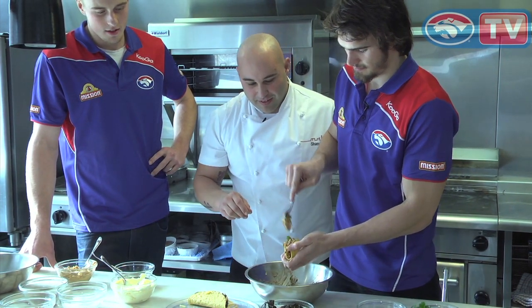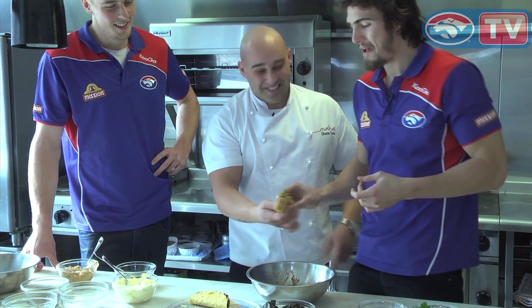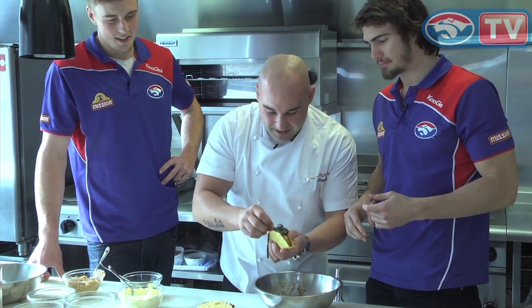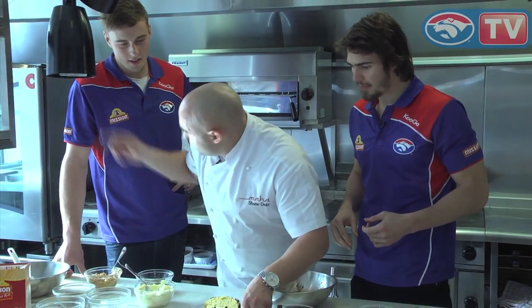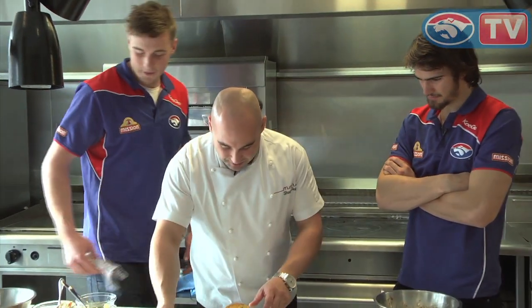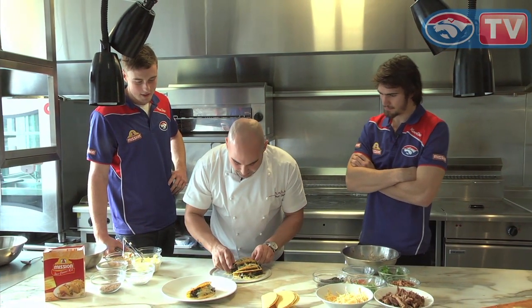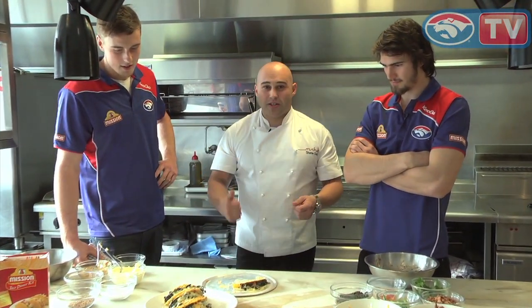How's that looking? A bit of that — stick it in the oven for five minutes and it's done. Something I prepared earlier! Just in the oven for about three minutes until they're melted and nice and warm inside. You know, it's a nice snack when you've got some mates over.